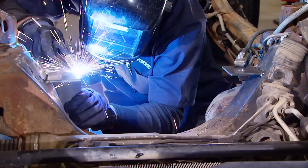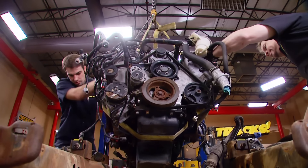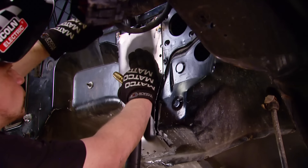Today we're making engine mounts for our 4.6-liter V8 that's going into Project Rolling Thunder. We're also making some more room in the stable for 300-plus horses. It's all today here on Trucks.